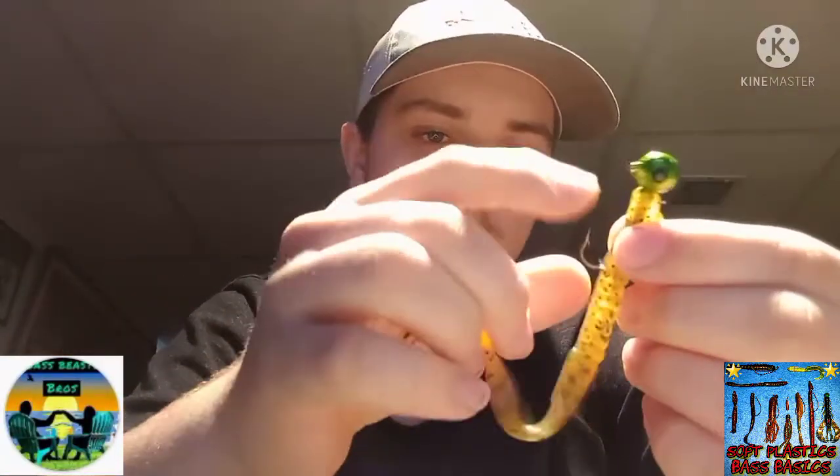This is the Ned rig with a mushroom-type jig head — it sits perfectly flat on the bottom. It's a really effective and natural-looking presentation.